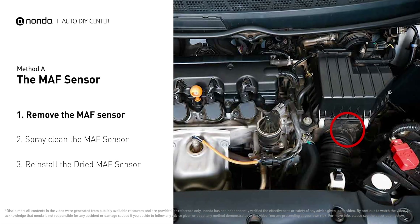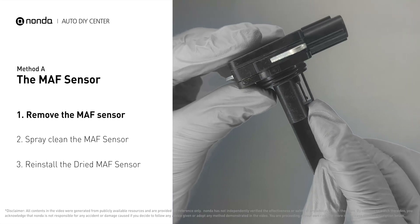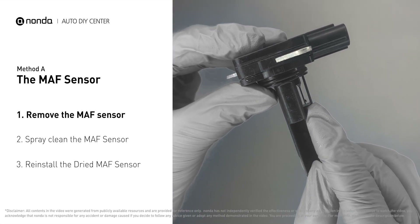MAF sensors are located between the air filter and the throttle body. Carefully remove the MAF sensor from your car and do a quick inspection around. The wire inside often gets dirty and needs to be cleaned.